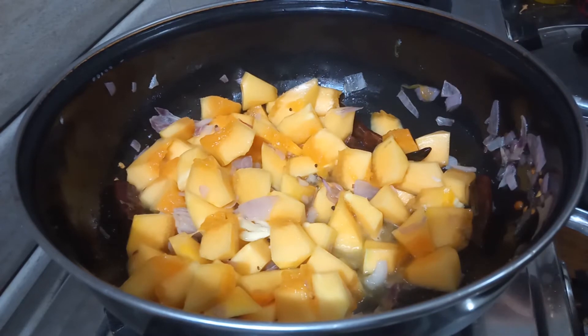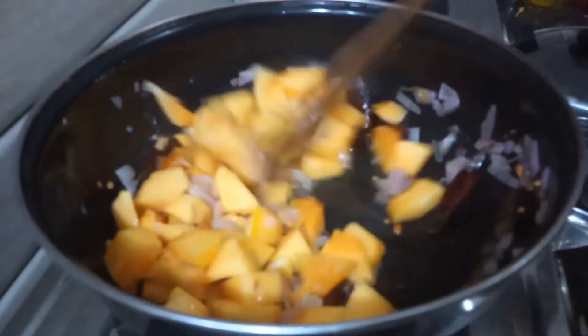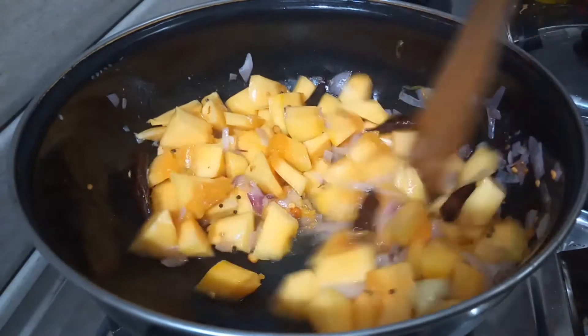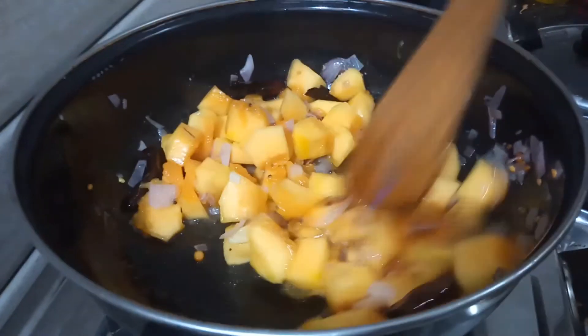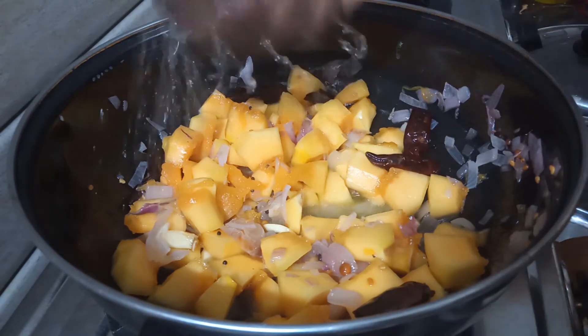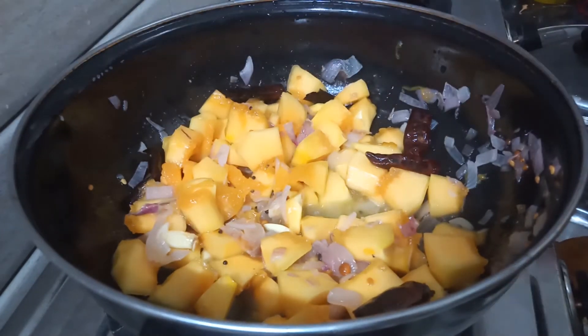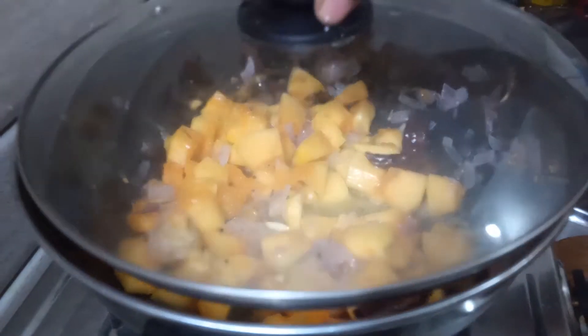Now let's cook it in the pan. Let's cook it in the pan.